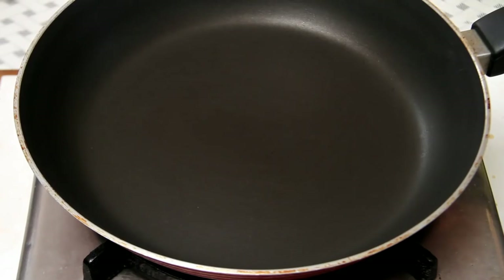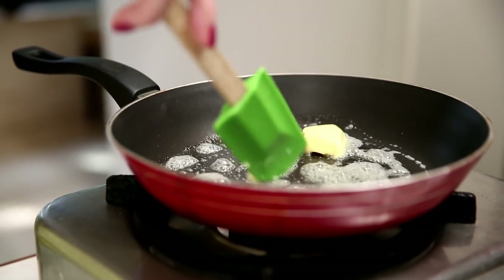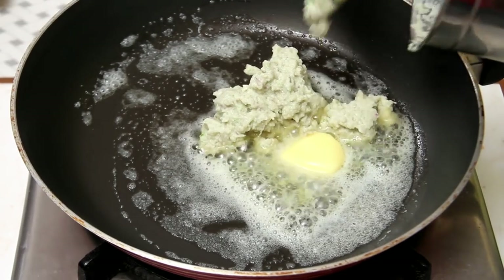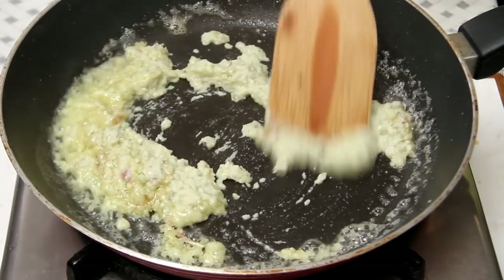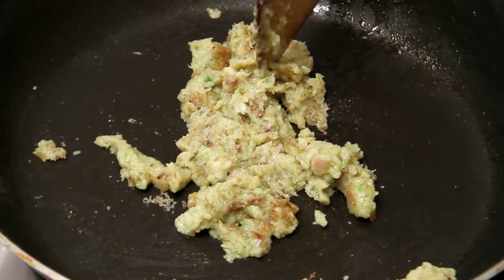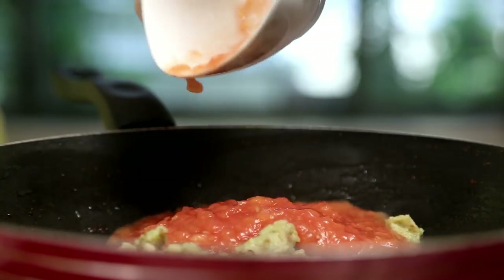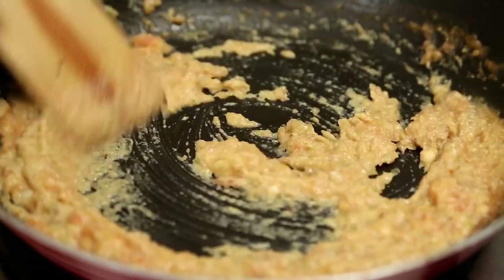And now I'm going to start cooking. I'm going to heat up some Butter. Once the butter melts, I'm going to add the Onion paste. Cook the Onion paste till it changes colour slightly. Next, I'm going to add the Tomato Pulp. Cook the Tomatoes for 3 to 4 minutes.